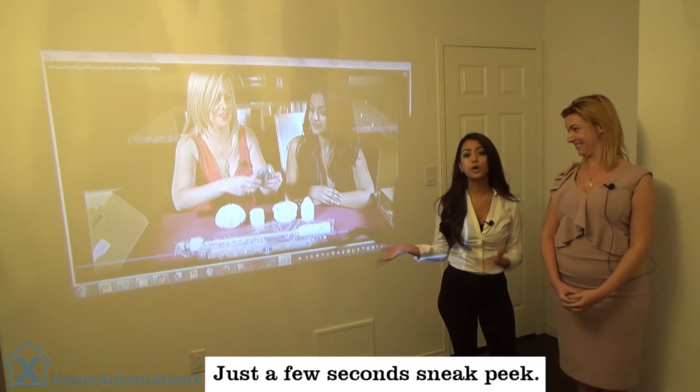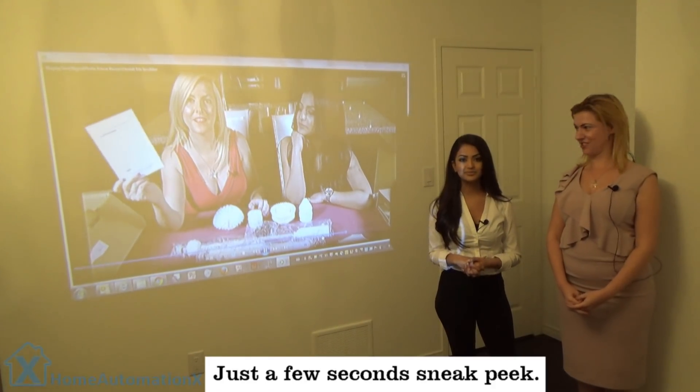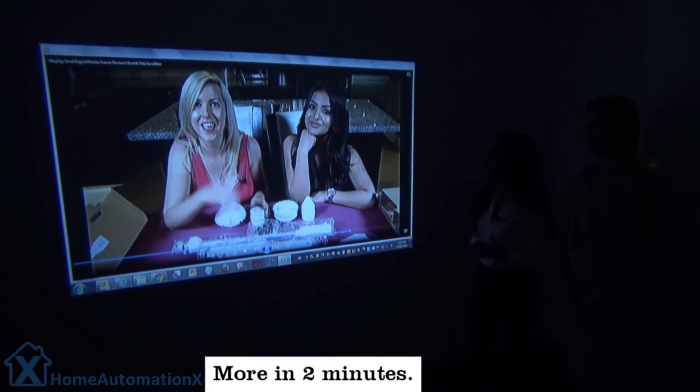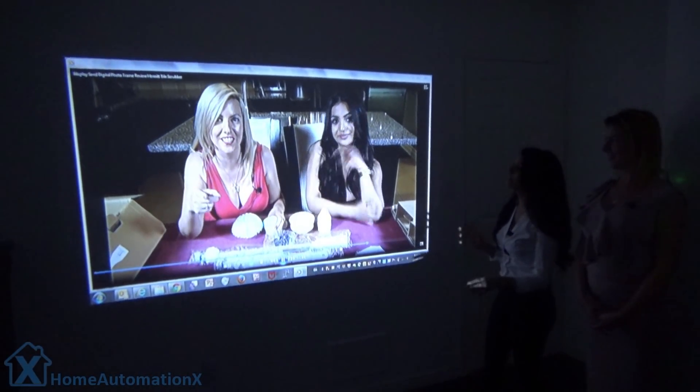Stay tuned for that. It's so easy to take around with you — it's portable, it's small, so it's awesome. Let's check it out. Let's flip the switch. Wow, look at the quality. It's so sharp and so clear. I love it.